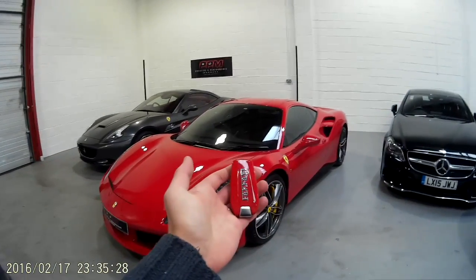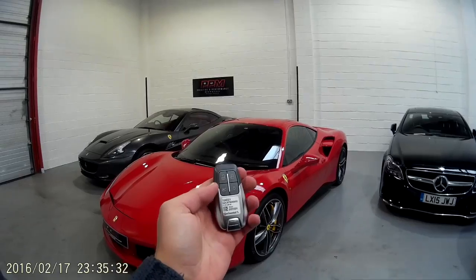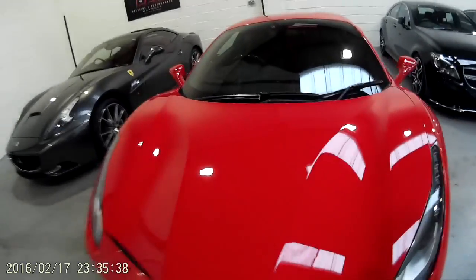A quick look at the key, which is a big improvement on the old Ferrari keys. We'll also take a look under the bonnet or in the boot.